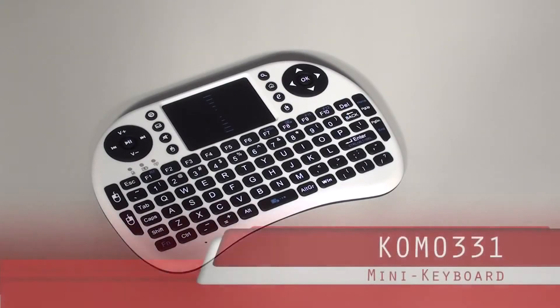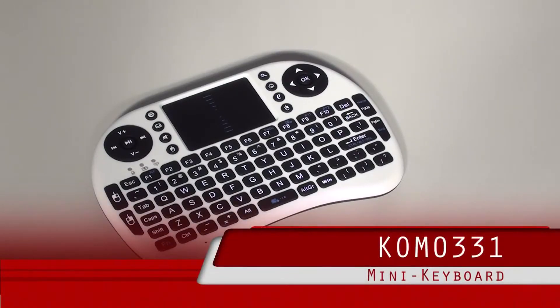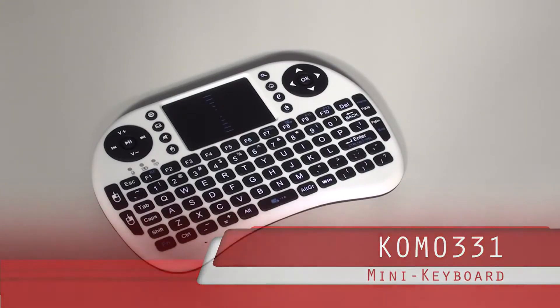This mini keyboard mentioned above can be found in the CableTech offer, catalog number KOM0321.